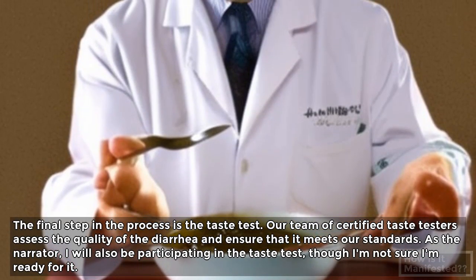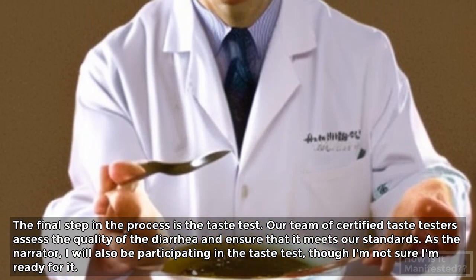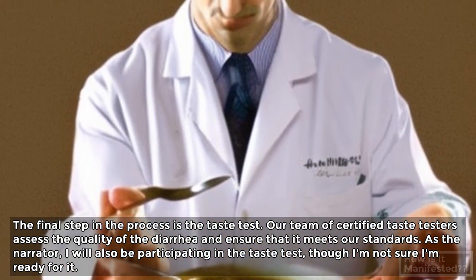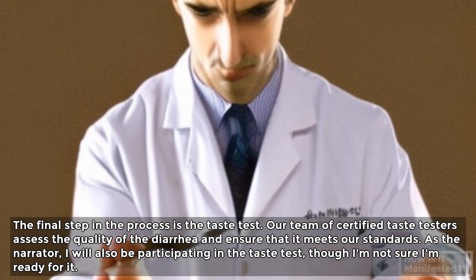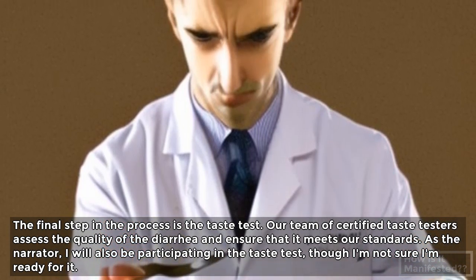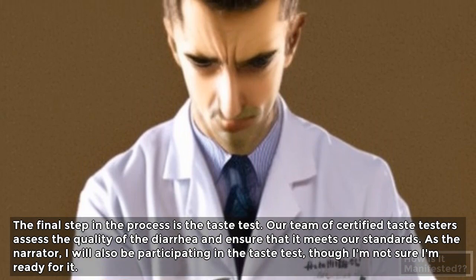The final step in the process is the taste test. Our team of certified taste testers assess the quality of the diarrhea and ensure that it meets our standards. As the narrator, I will also be participating in the taste test, though I'm not sure I'm ready for it.